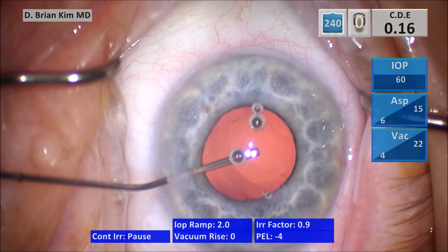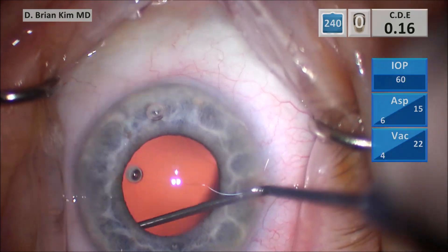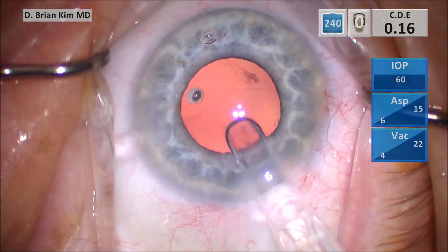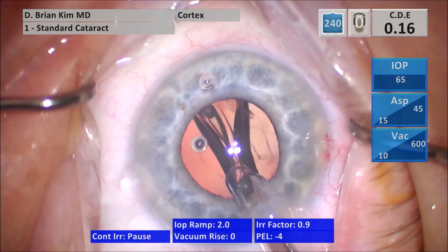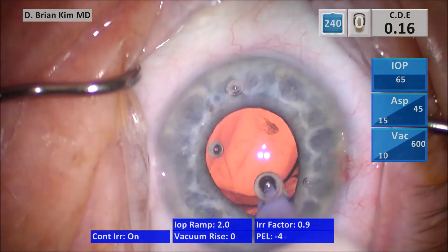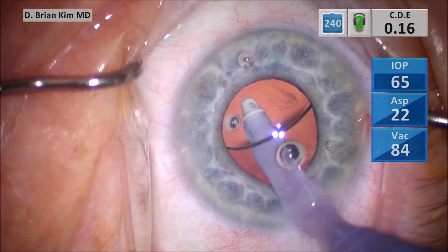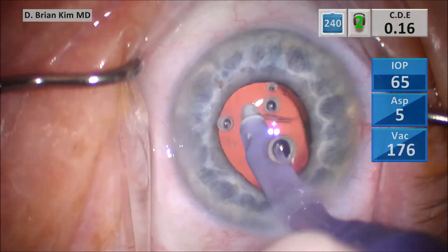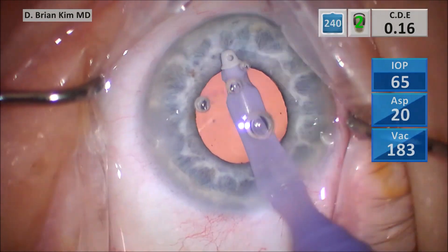I'm filling the bag with cohesive viscoelastic and then using the sweep to sweep underneath the anterior capsular surface, first on the left side and then on the right side. Then I'm injecting my single-piece acrylic intraocular lens. After the lens goes in, I quickly go in with the I/A tip with irrigation off, go underneath the lens and rotate it 90 degrees clockwise. This allows me to make sure that both haptics are within the capsular bag — I'm able to tilt it and push it into the capsular fornix. As I tilt it, I lift and make sure I remove all the viscoelastic between the posterior capsule and the lens, then push the optic into the bag and evacuate the rest of the viscoelastic in the anterior chamber.